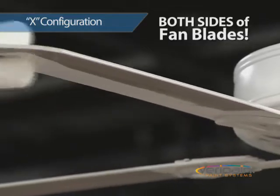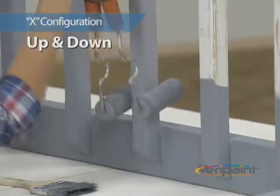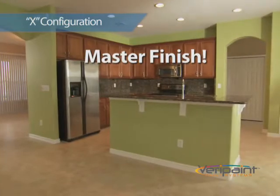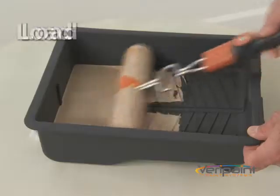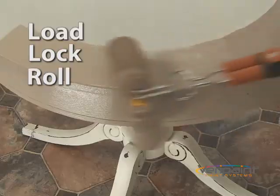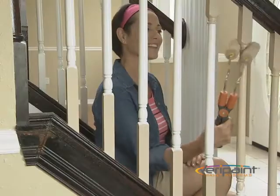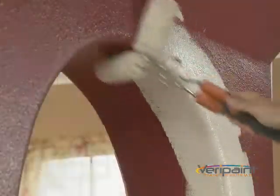Watch as it makes quick work of these fan blades. Up and down or side to side, you get a master finish each and every time. With its spring loaded scissor action, you just load, lock and roll. Watch as the Verapaint X-Roller conforms to the contours and terrain of just about anything you could ever want to paint in and around your house.